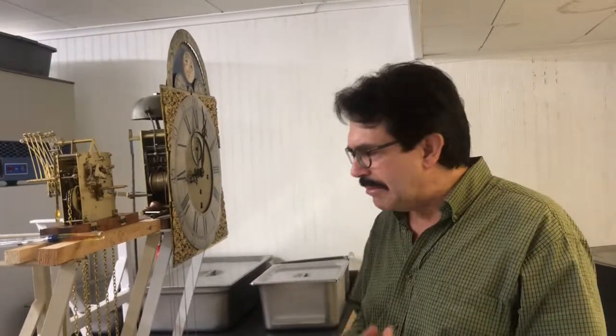Hi, Greg Perry here. We're down in the clock studio, the running room. I'm going to do a quick video about how to set a clock up and just some of the basic features that the homeowner, the clock owner, should know about his clock.